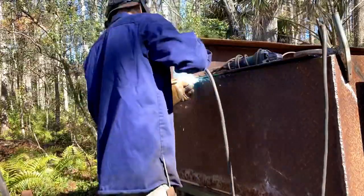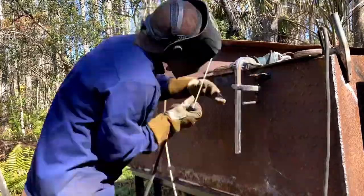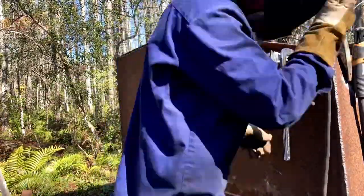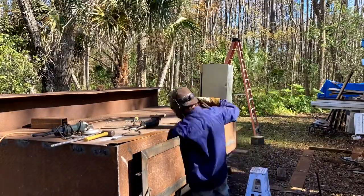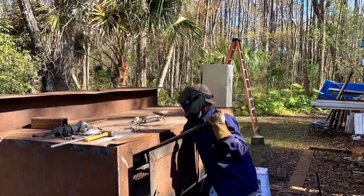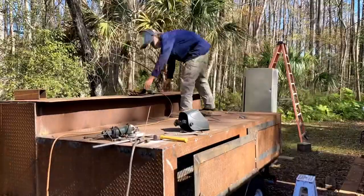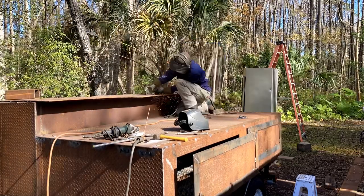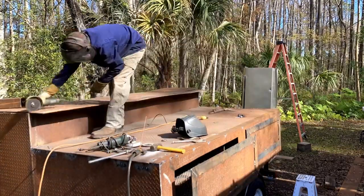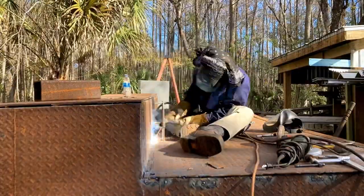I had to continually pull the sheet like I'm doing here throughout this whole project. I put a bandana on the back of my welding hood to block the glare from the sun — it makes it very hard to follow an arc when you've got glare coming in.